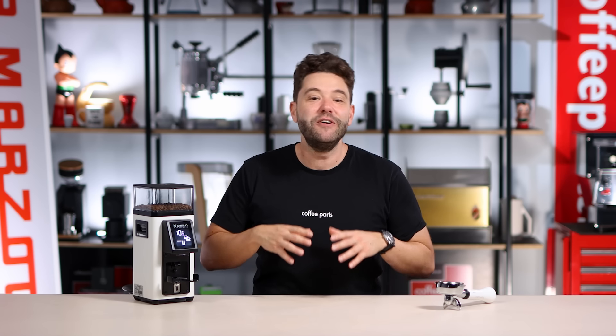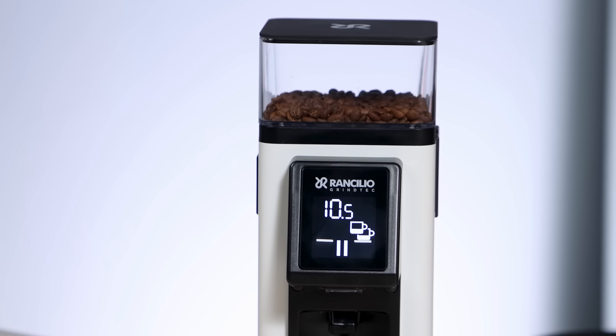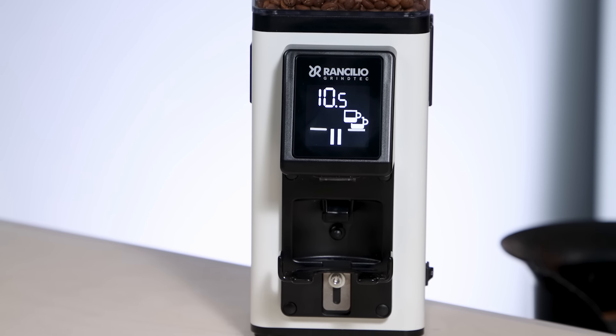Hi, I'm Pedro from Coffee Parts and today we're looking at Rancilio's latest grinder, the Rancilio Stile. This grinder is a 58mm flat burr grinder running at 1200rpm with a 300g hopper, designed to go from espresso to filter and used in both homes and cafes.